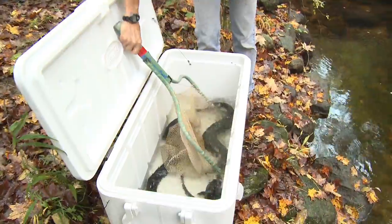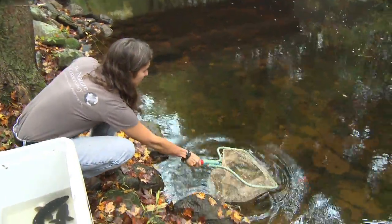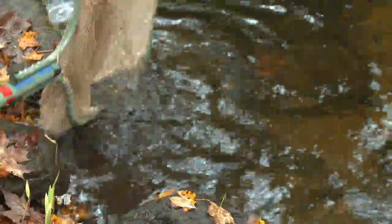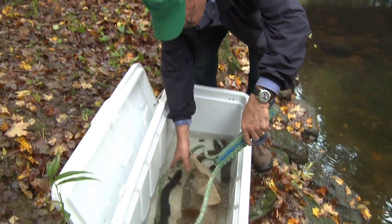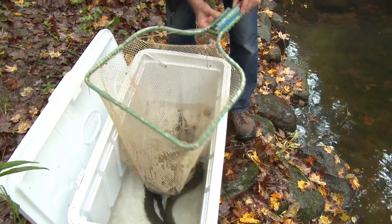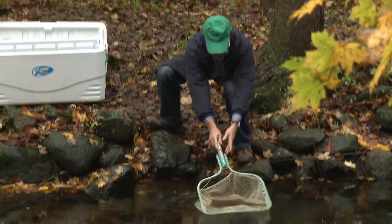We're about to release 10 eels into the Aspatuck River, and then we are going to determine if they're able to get over the dam, if they can go through the siphon, or if they're going to pass into the Hemlock's Reservoir. Behind me is the Aspatuck Dam, and if the eels can pass over that when there's enough flow, they can safely continue down the Aspatuck River out to Long Island Sound and complete their migration to spawn.